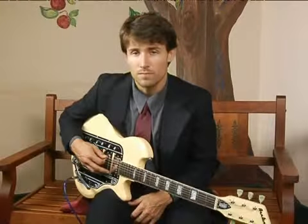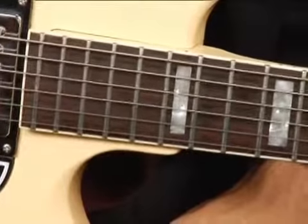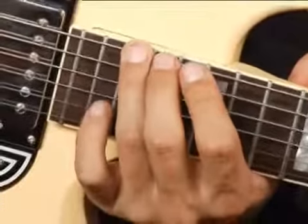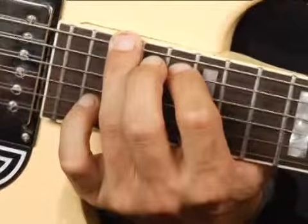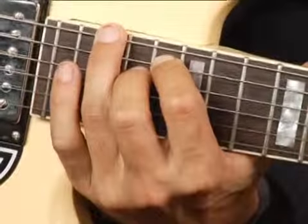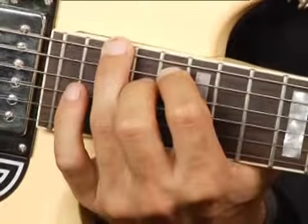To play a G diminished in first inversion on the bottom set of strings up an octave, place your ring finger on the eighteenth fret bottom string, your fourth finger on the fifth string at the sixteenth fret, and your middle finger on the seventeenth fret on the fourth string. Your chord should sound like this.